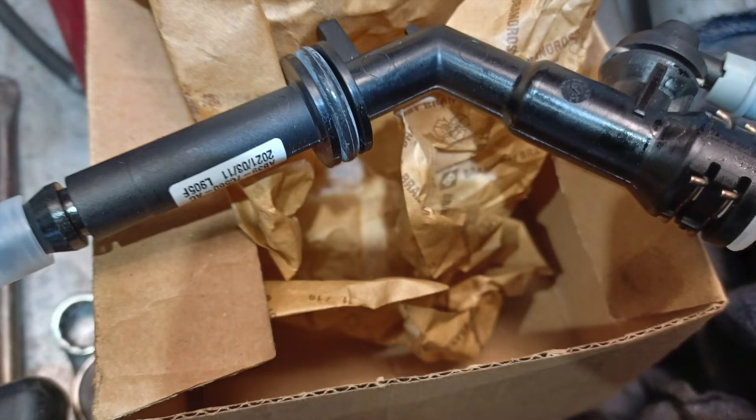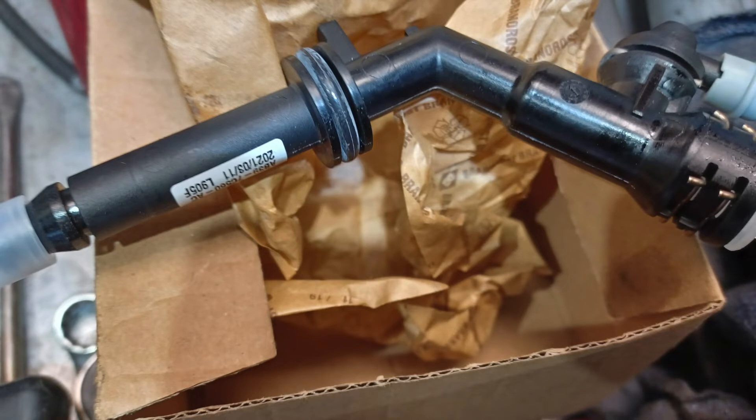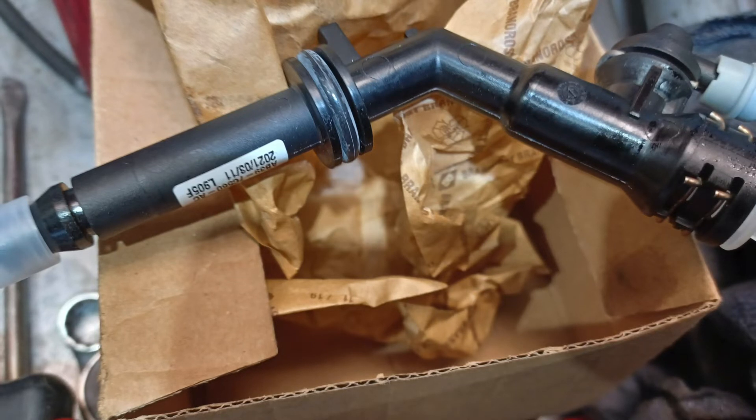So we went through everything on this. We started with the obvious, which is the master cylinder, thinking you've got a sticking cup or something like that. So we put a new master cylinder on it. There's also a dampener valve up by the master cylinder, so we tried initially taking that out altogether just to bypass it. That didn't work. We tried replacing it. That didn't work.